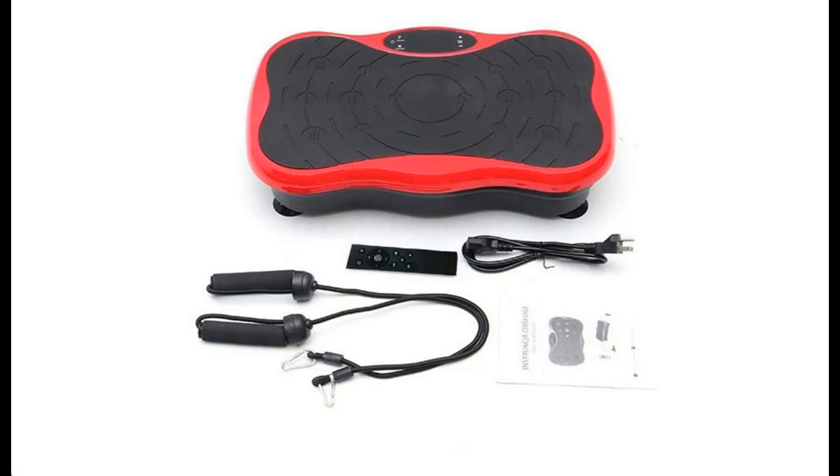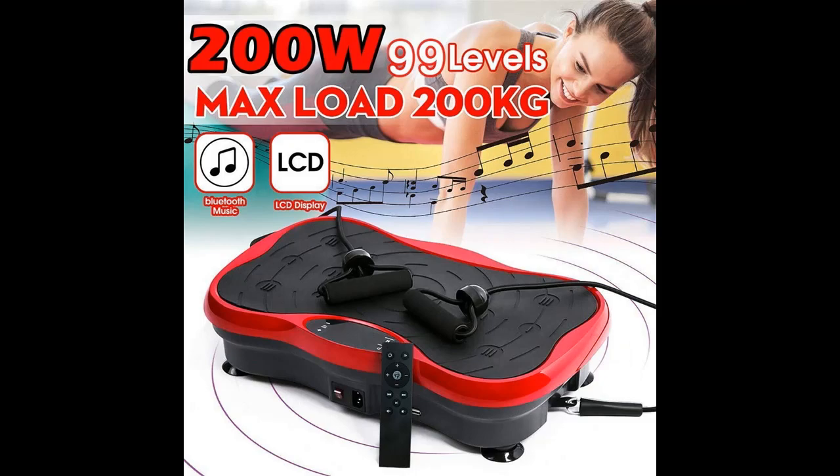Introducing the Yadio Vibration Plate Exercise Machine — a quick overview of its highlight features. You can find it listed online, where you can shop from a wide selection of devices in different configurations to suit your needs. Filter by specification, type, brand, and more. Highlight features and an overview summary are included.